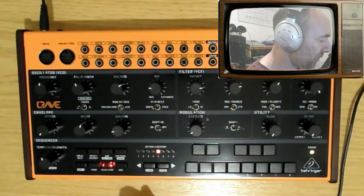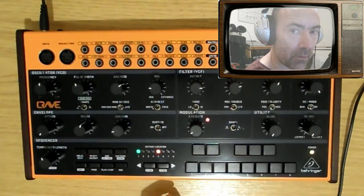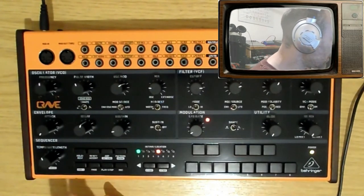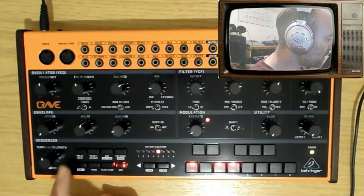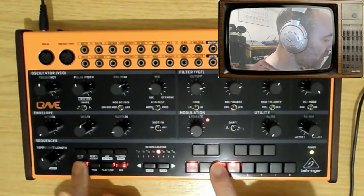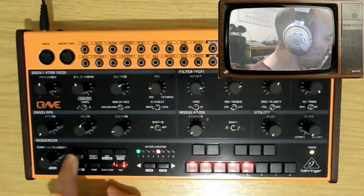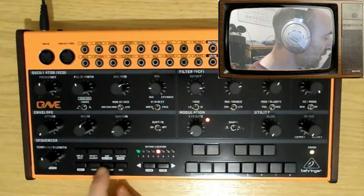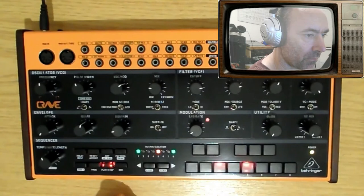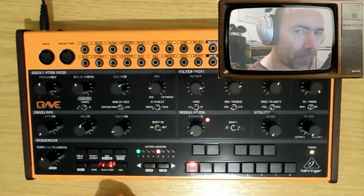I don't want them all playing, so I'm going to fill the unwanted ones with rests. It's quite easy: press record again, shift, then the step you want to put a rest on, and press rest. Shift, step, rest — repeat for each one. Then press play and have a listen. You get a kind of slight echo on it from the gate — it's a bit weird, but I can live with that.